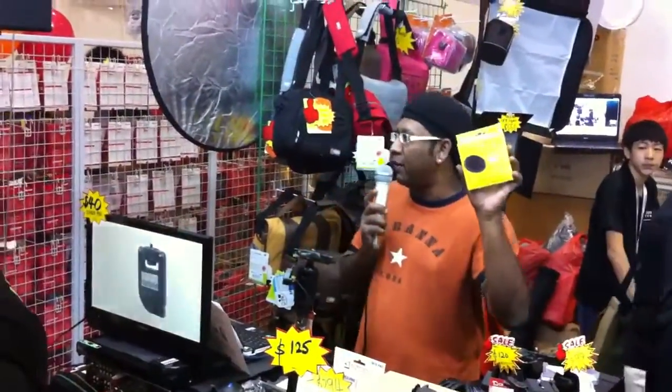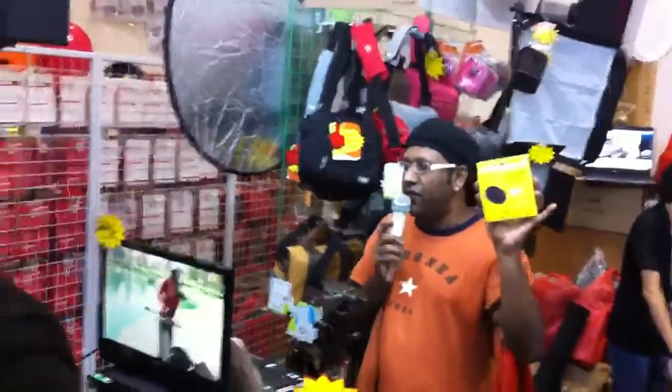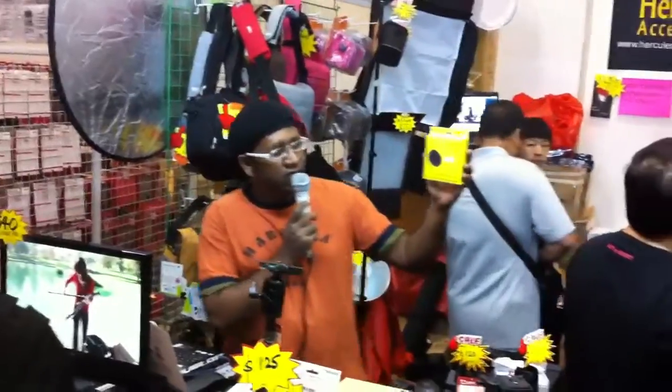This is a variable neutral density filter. If you want to get that milky, waterfall-ish kind of effect for your photos, this is what you want to get — the Hercules accessory ND Fader, only at SG Camera Store.